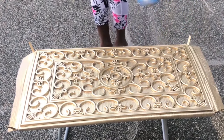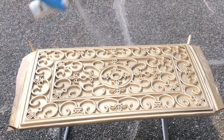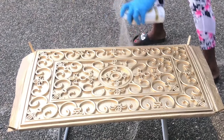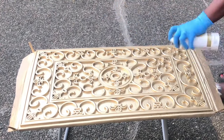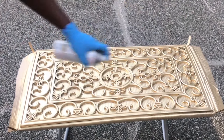I just went ahead and coated the entire mat with the spray paint — it looked golden honey and it already looks so good just the way it is right now. But I've got some more steps for it, so keep watching!